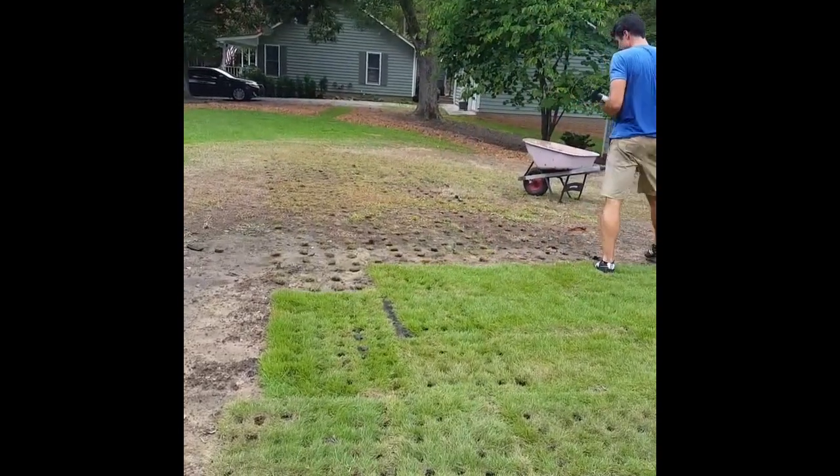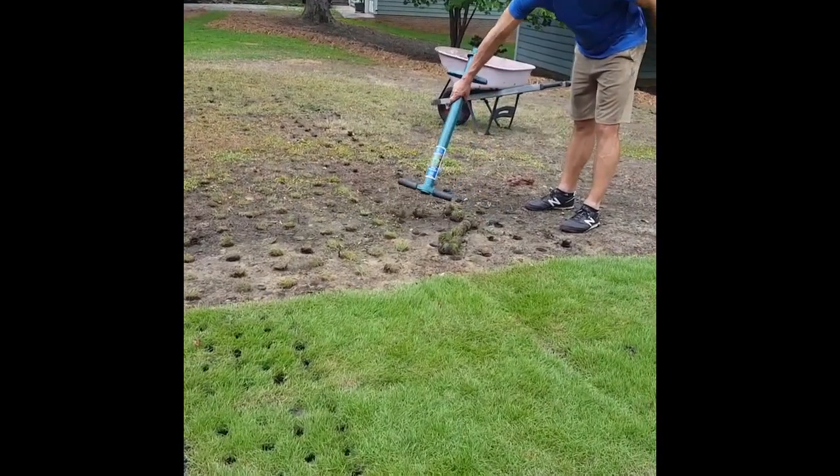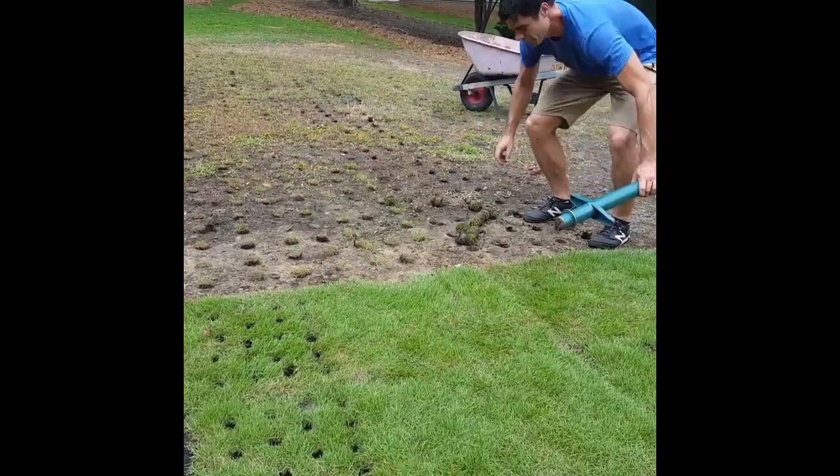I'm taking these plugs over to my planting area where I've already plugged out planting holes about every six inches apart, and now I'm planting them in the holes.